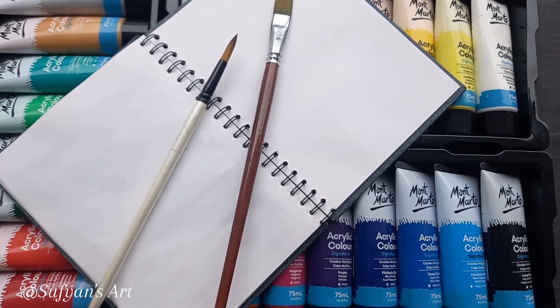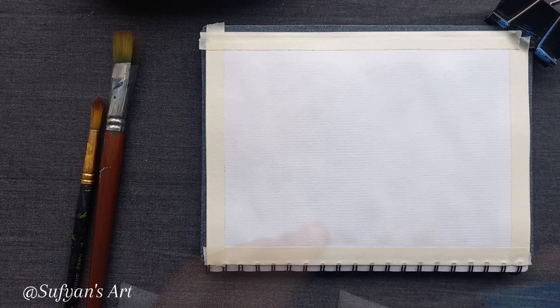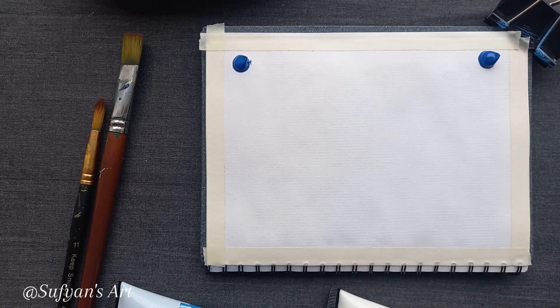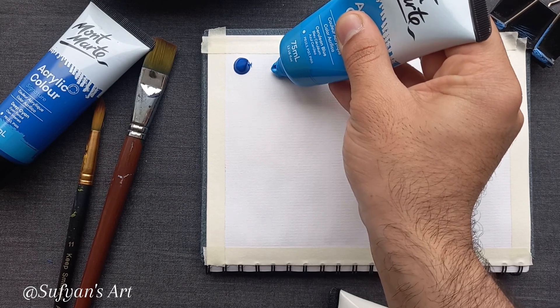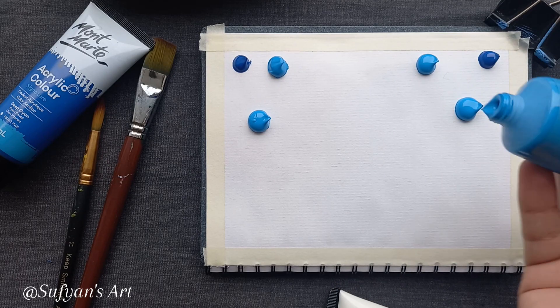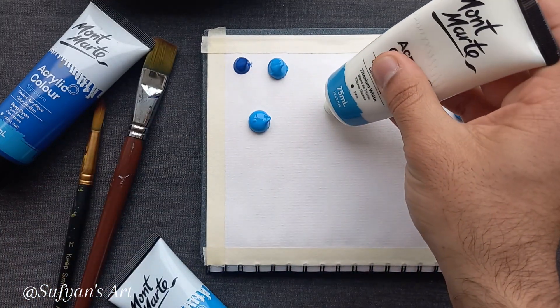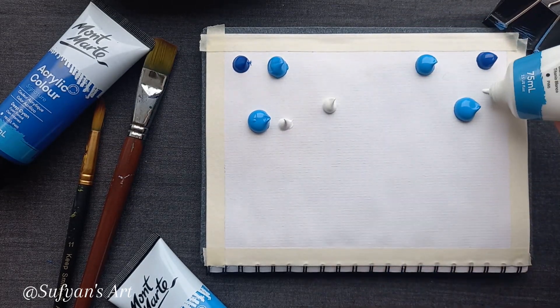Hey everyone, welcome back to another episode of acrylic painting with me. I hope you are enjoying the videos. In today's video we are gonna paint a landscape using these colors: deep cyan, titanium white, mauve, sap green, yellow mid. Let's get started and enjoy the process. Please don't forget to like and subscribe before leaving. Thank you.